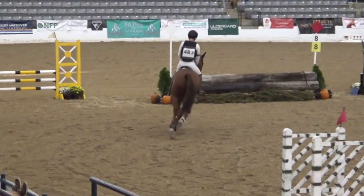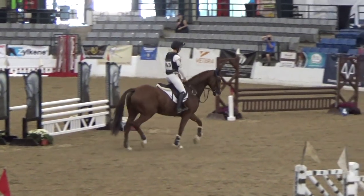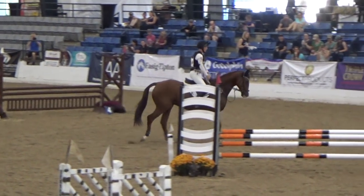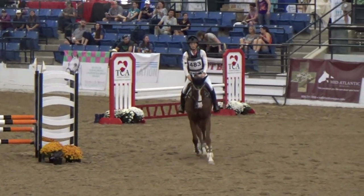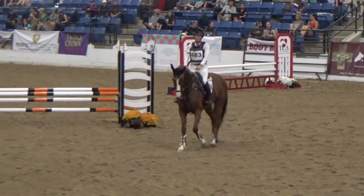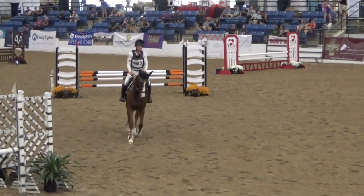I had spent a lot of time prepping him down here, spending time listening to the speaker. It's a lot for the young horses to handle. And while I had ridden them in covered arenas, this was their first kind of indoor with people above them.